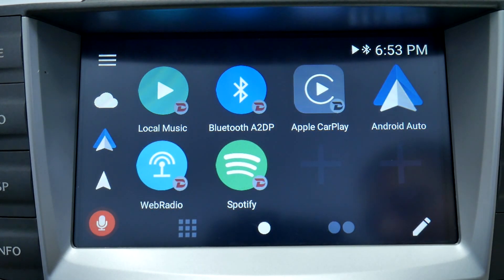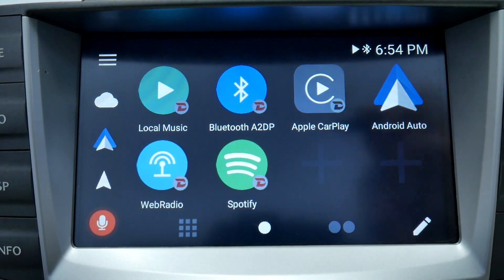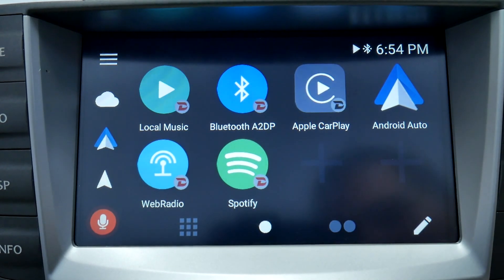I went to a website that has a bunch of different applications on it — apkmirror.com — and I'm using Netflix 8.32 build 30 502 45 beta. At the end it has parentheses Android 7.0 plus. I have loaded it onto my USB stick and I will insert it into the VLine.